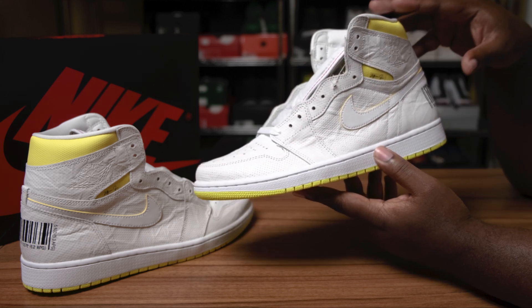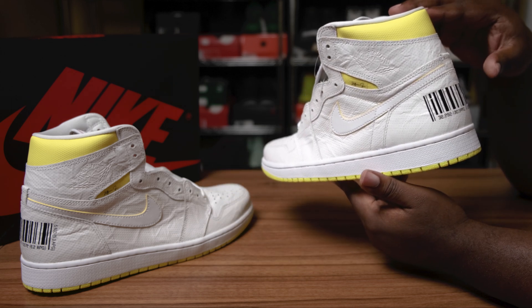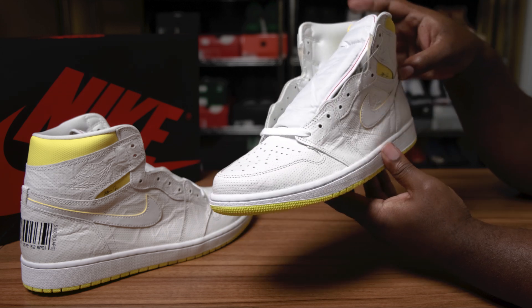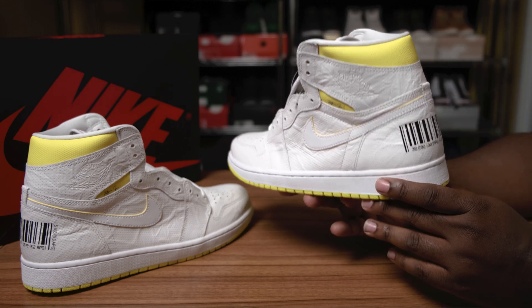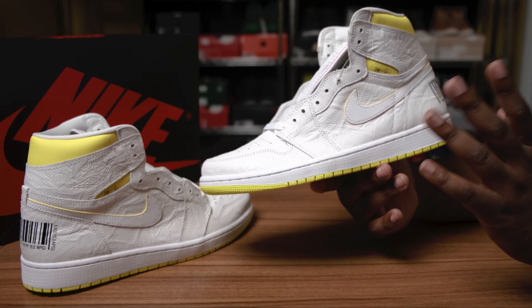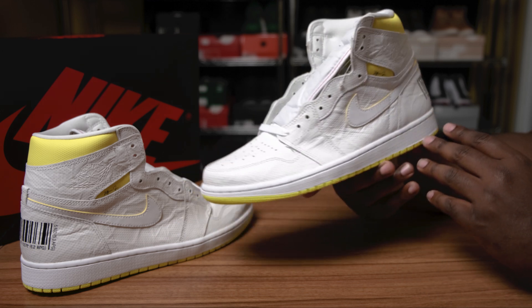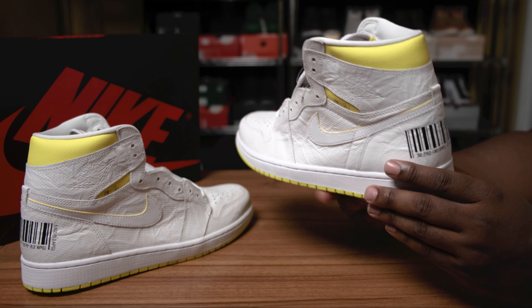This particular pair, a size 11, will be on fineline1721.com. So if you wear a size 11 and want to pick these up and secure your pair, you can head over to fineline1721.com — they are shipping out right now. Please be sure to follow me on Instagram and Twitter; both handles are the same: Fineline1721.